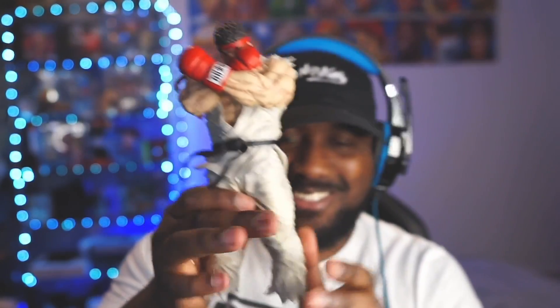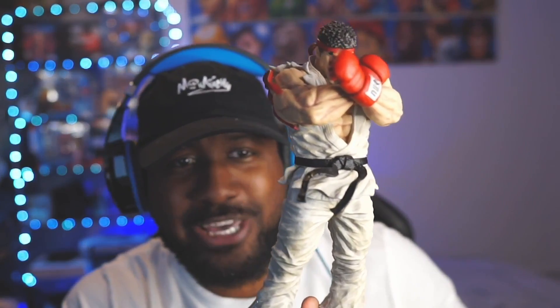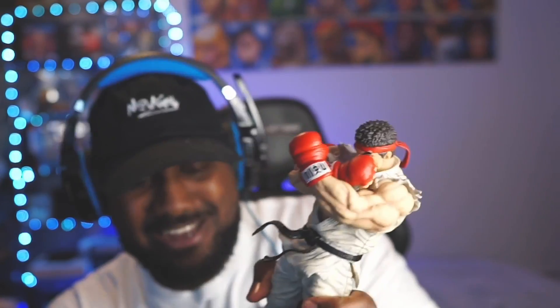His feet are here on the bottom — these are some big feet! Look at that Ryu, you got some big feet boy. This is dope. Let's put on his feet — wrong foot. Very nice, it's a lot bigger than I expected him to be. Hadouken! Bam, I love it! Look at that.